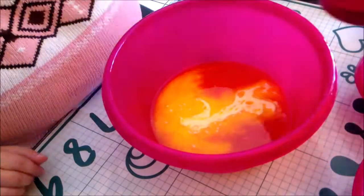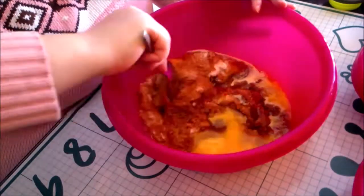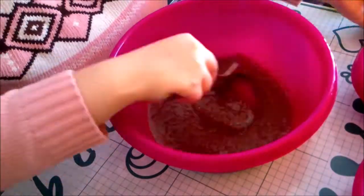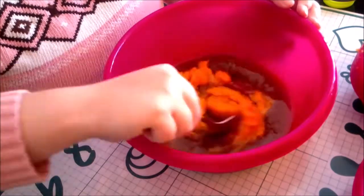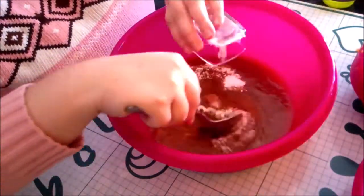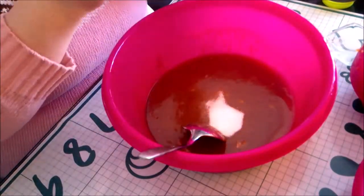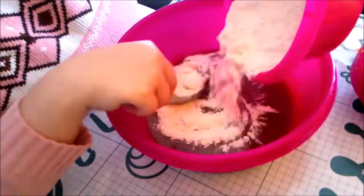Add the melted butter to a large mixing bowl. Add the sugars and mix together. Mix in pumpkin puree. Add egg yolk and spices and vanilla, and mix in the flour.